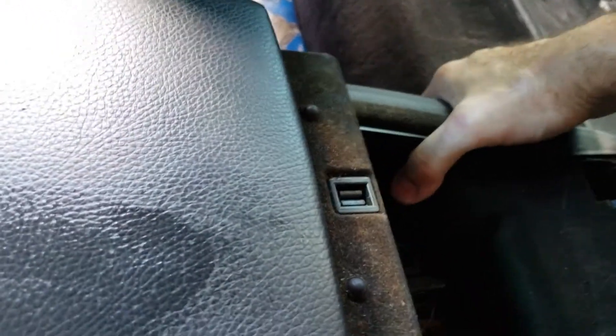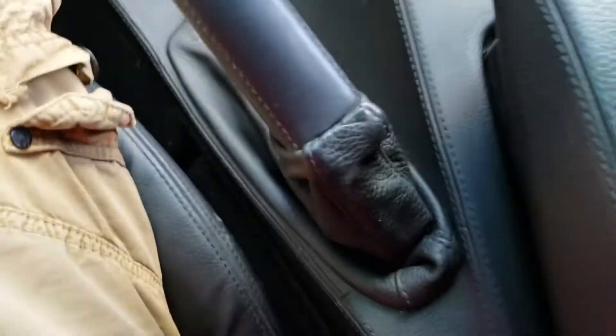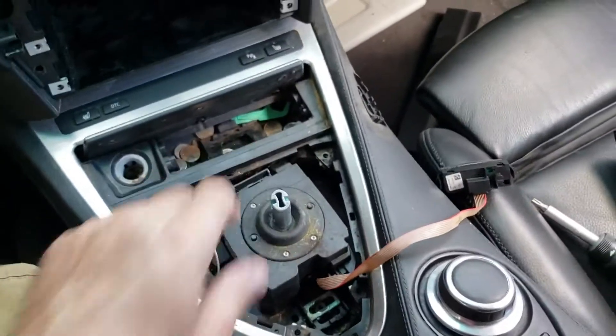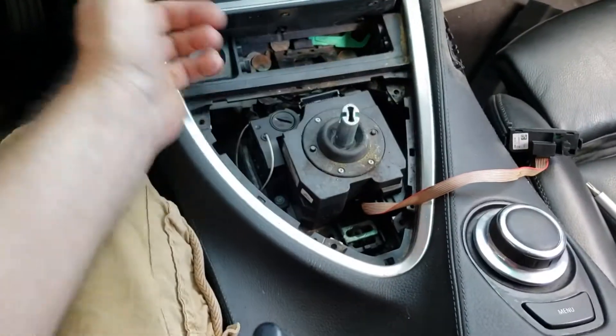Now that I have these two out, let's see if it moves. I have to find the rest of the screws. I'm removing the shifter because I'm going to put a manual transmission in here.